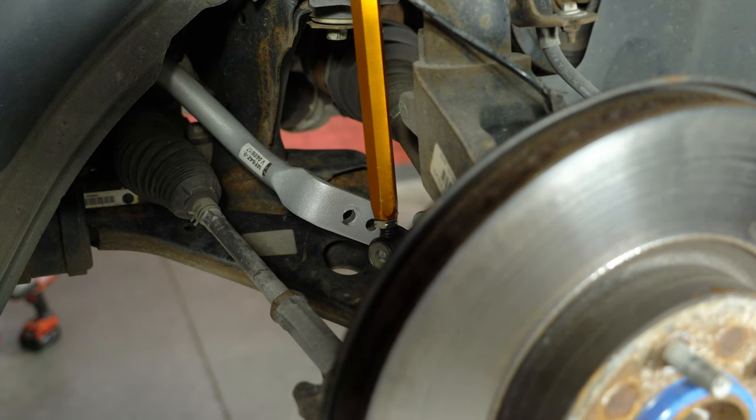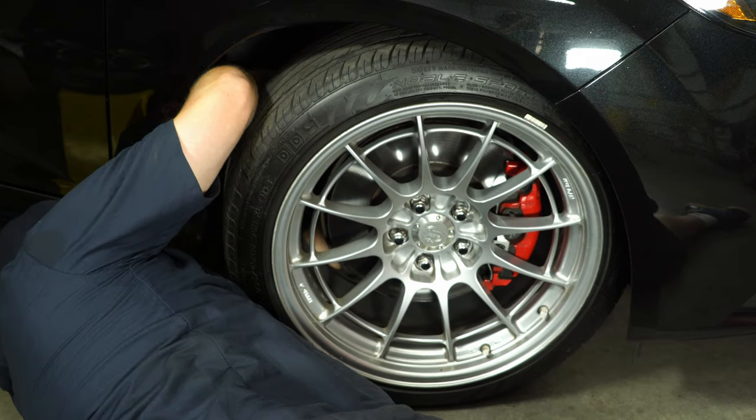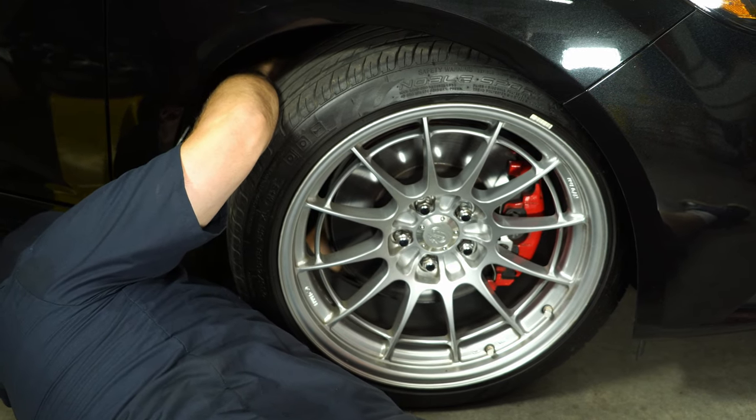At this point, we're going to put the wheels and tires back on the car, put it on the ground, and make our final adjustment. You've got two holes — the further hole is going to be the looser setting, and the closer hole to the bar itself will be the tighter setting. We're going to put the car on the ground, make sure there's zero preload, and then bolt it into the looser setting and tighten it down. With the bar in place and adjusted properly, now we're going to move on to the rear.